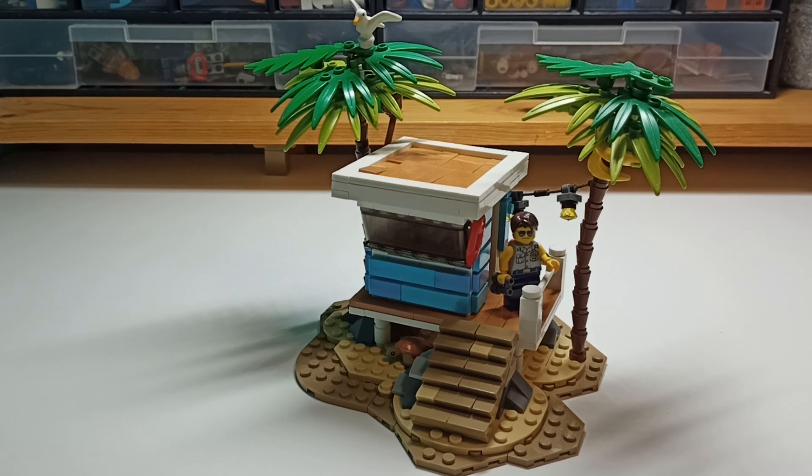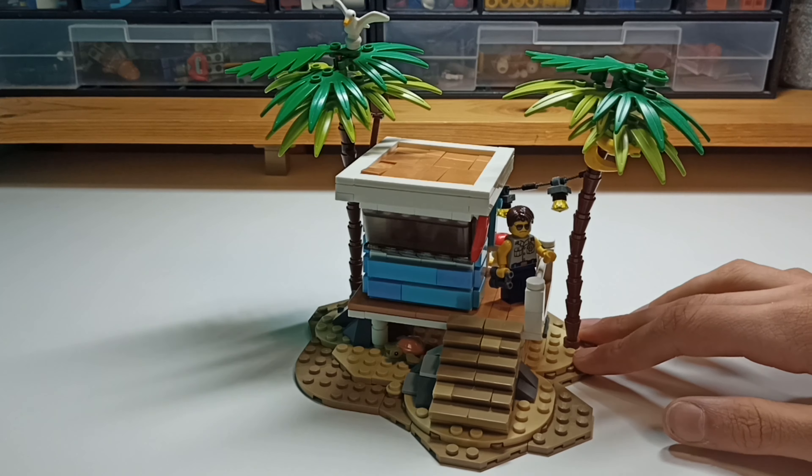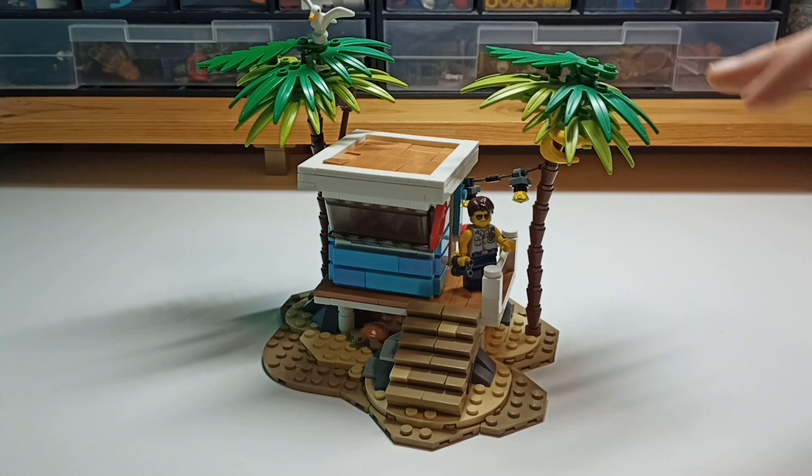Okay, so this is the Loveguard Chuck. It normally sits in my city, but I obviously took it out. So what will we start with? I think the palm trees.